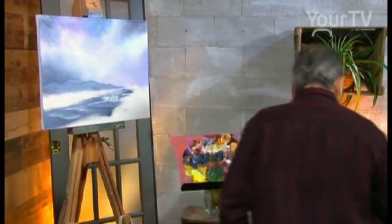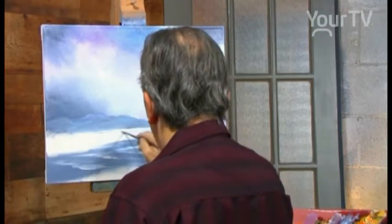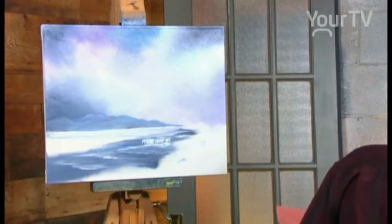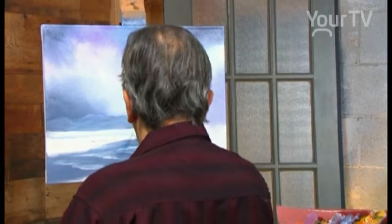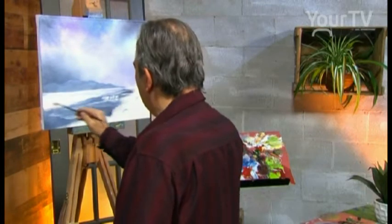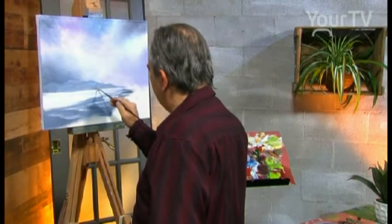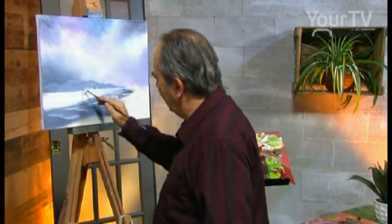And we have the field with white — a lot of snow in the field over there. That's a very cold time, in the night, around the river, in the waterfall, in the field. It's a long, long distance. And we have some trees over there, a little bush — it's very far.